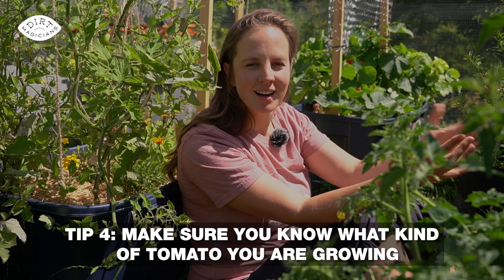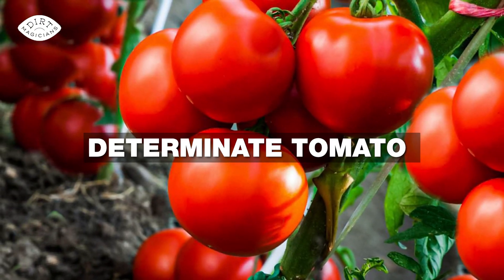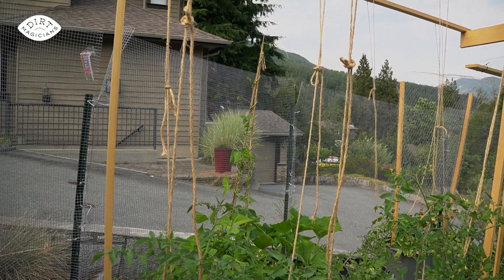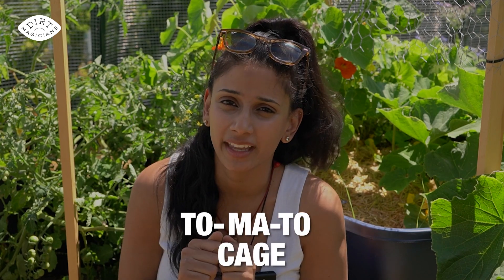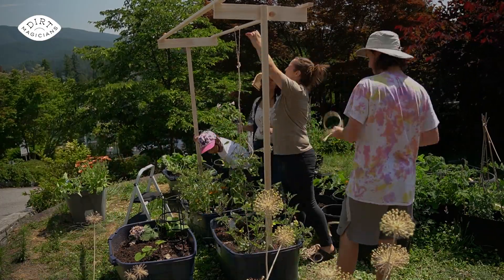My next tip is to know what kind of tomato you're growing — specifically, what growth habit it has. If it's a determinate tomato, it's a bushing variety, so you don't need to prune and a cage will work just fine. But if it's an indeterminate variety, you need a trellis or support that's at least six feet tall because it will grow that high and you will need to prune. Many tomato cages are actually too short for an indeterminate tomato, so either make a trellis or use stakes. We did a whole video about the trellis Ashton built, so do check it out.